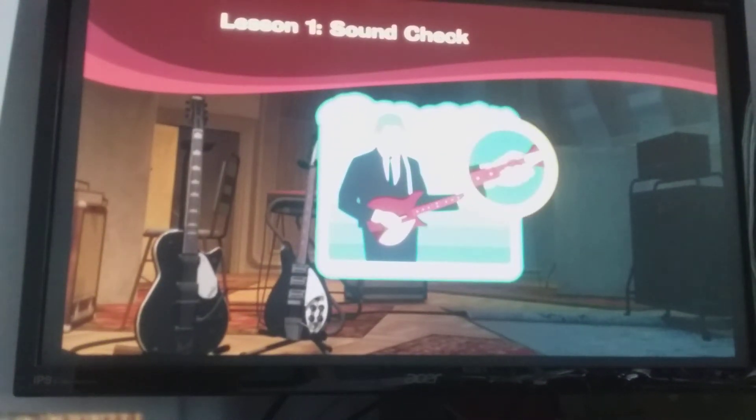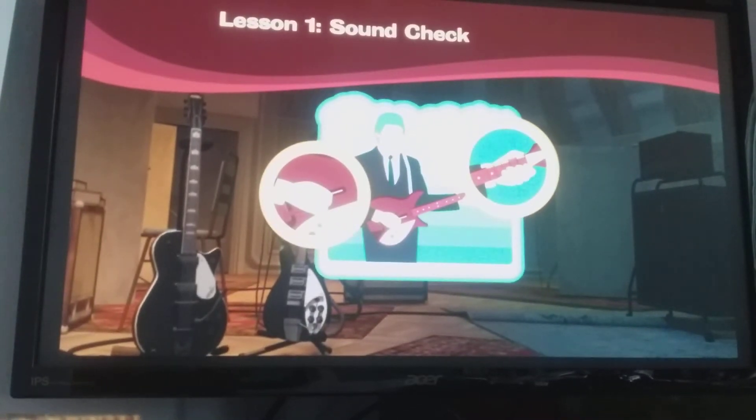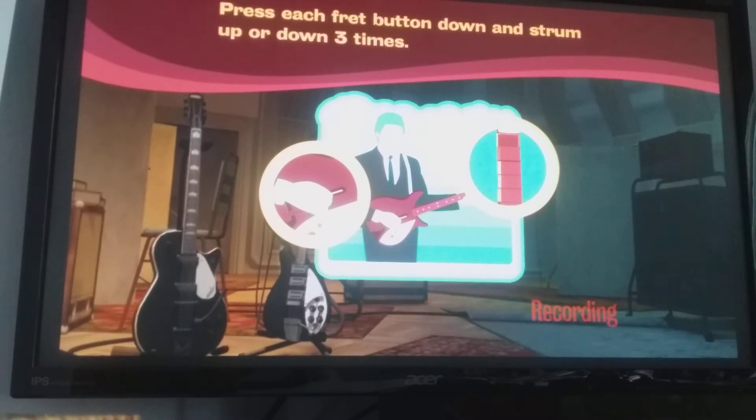First let's check the frets and strum bar. Those coloured buttons at the top of the neck are your fret buttons. And the strum bar is what you strum up and down to make noise. So let's check your tuning. Go ahead and press down a fret button and then strum up and down a few times while holding the button down. Then do that with each individual button.